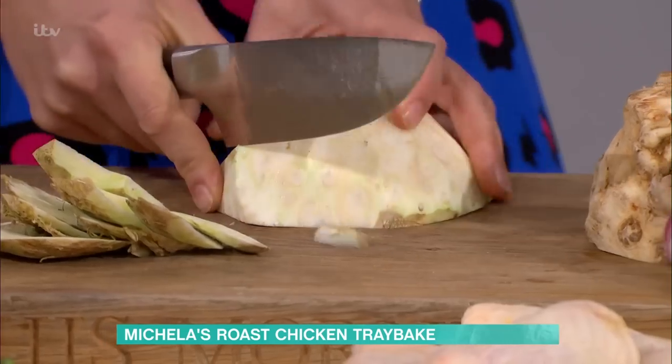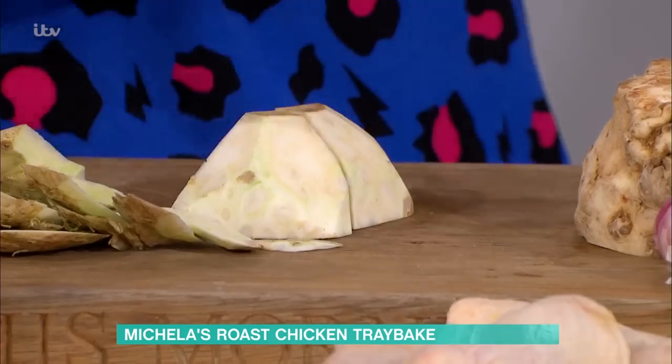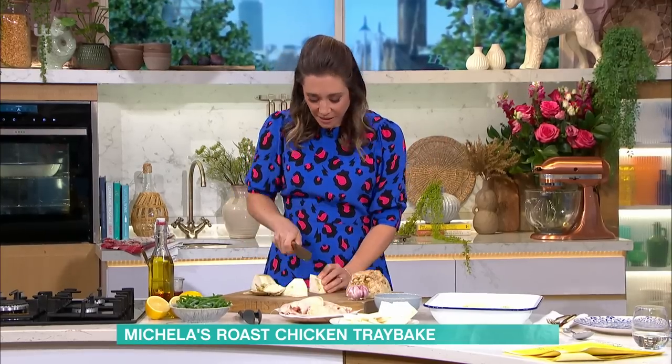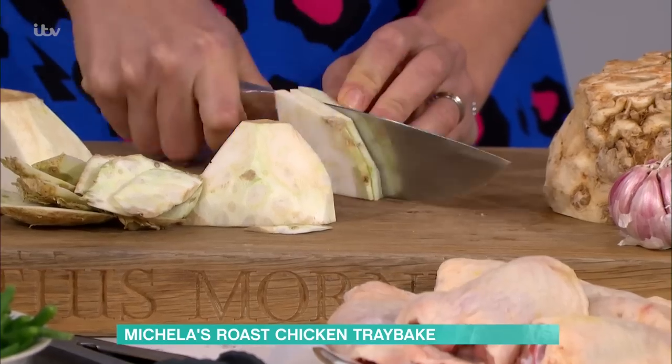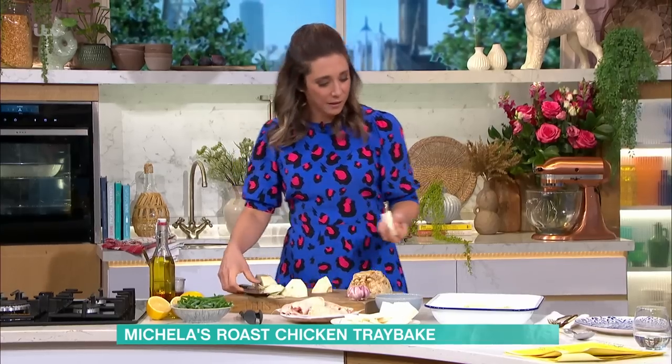The nice thing about celeriac is if you chuck it in with the potatoes for kids, they won't notice the extra veg. You can leave it out, but I just peel it with a knife and cut it into blocky wedges, then slice it like a potato. That's going to go in with the chicken.